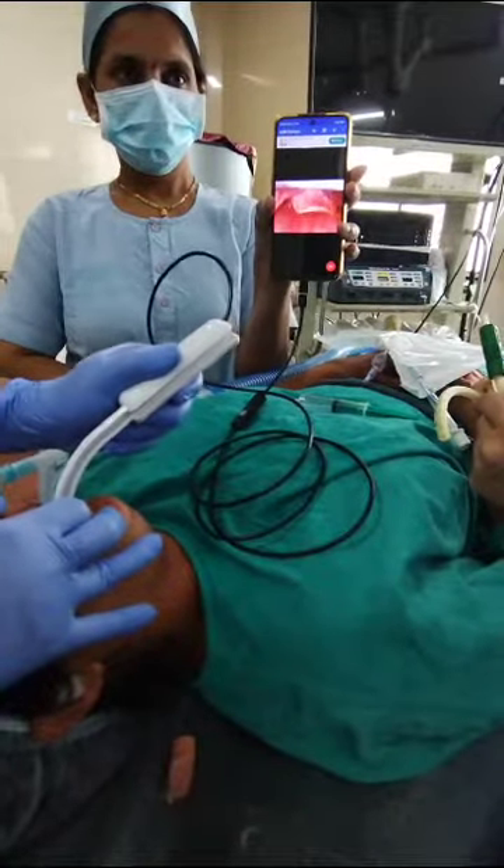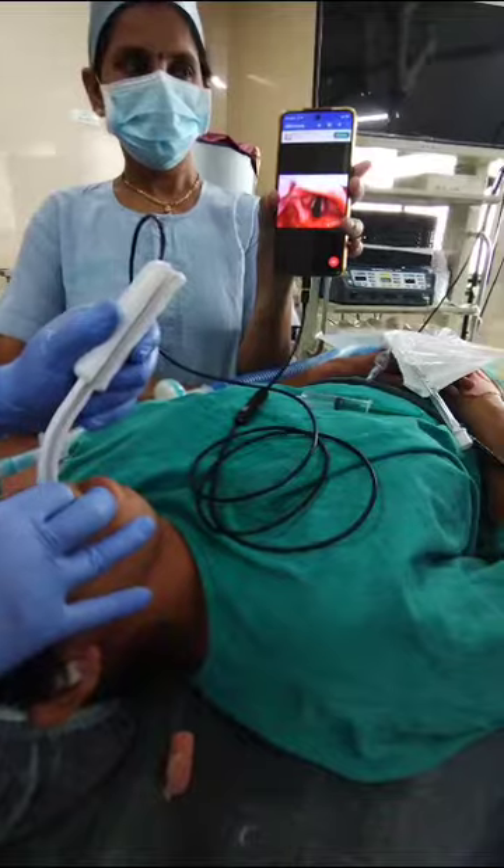Walking over the tongue, the epiglottis is seen. Just lifting up of the epiglottis, and the vocal cords are seen.